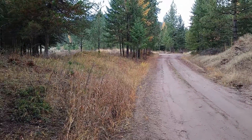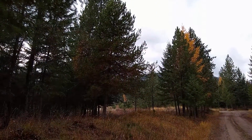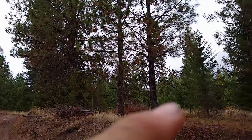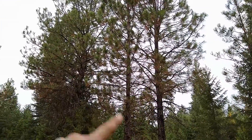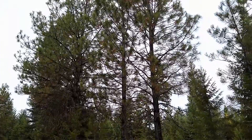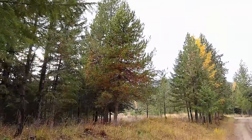So first, a big picture view. This tree right here is a lodgepole pine — that's kind of what it looks like in general. And then over here, this one and all of these right here are ponderosas. You can tell the ponderosa seems a little more open; it's got more space in between the branches than the lodgepole does.